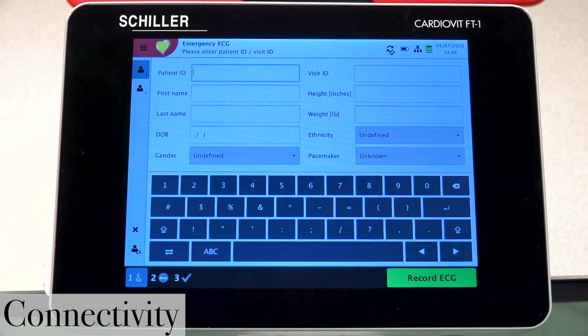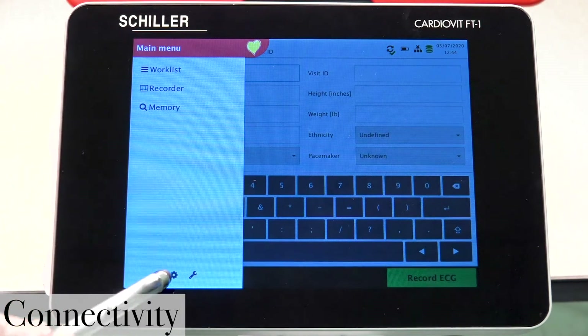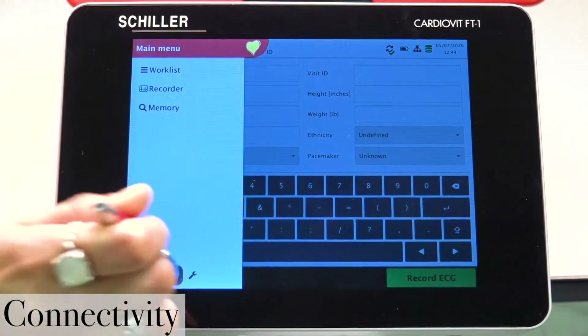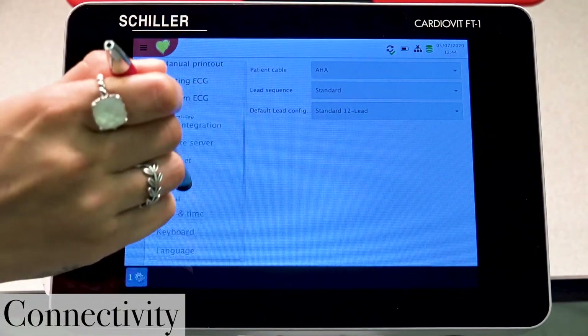So let's go ahead and take a look at those settings. We're going to access them by pressing the main menu icon, then select the little gear icon down at the bottom on the left side, and access our connectivity settings.